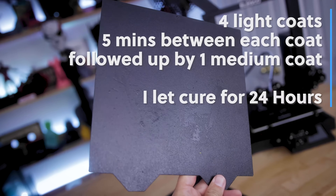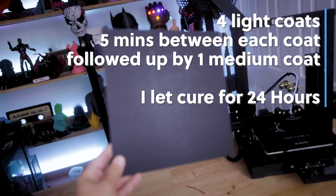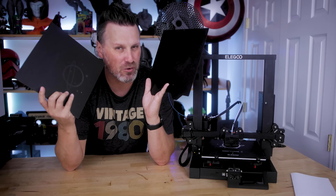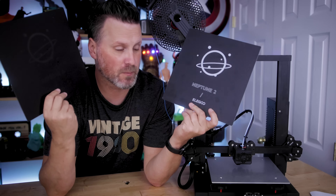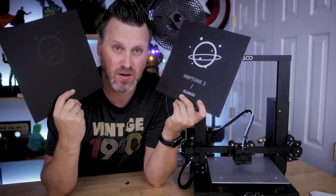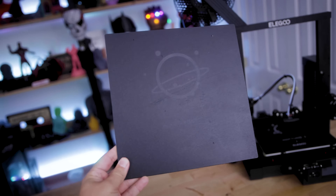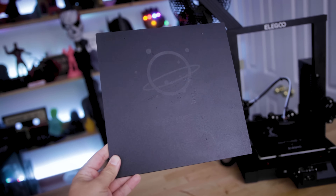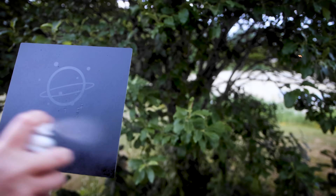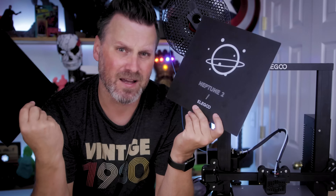After letting these sit out and cure for a little over 24 hours, here are the updated build plates. The can directions said that these would be cured within one hour, but since we're going to be directly 3D printing on them, I figured I'd give it a little longer to actually cure. Just for comparison, here is a brand new Elegoo Neptune build plate versus the one that I've painted over with the peel and coat. With the one we painted over, you can still slightly see the logo through the paint. I probably could have applied a few more coats, but the recommendations on the can were to apply four light coats followed up by one medium coat, and that's what I went with.